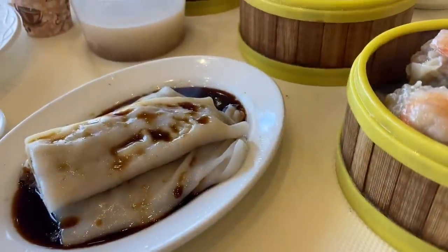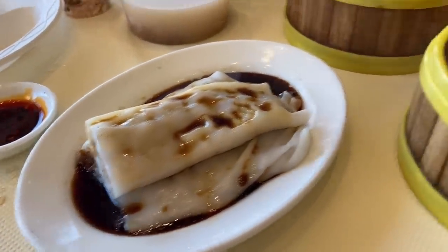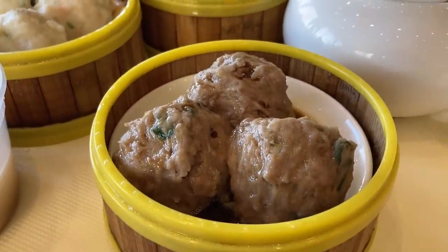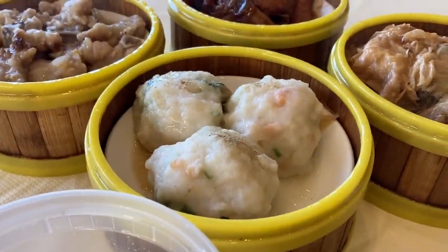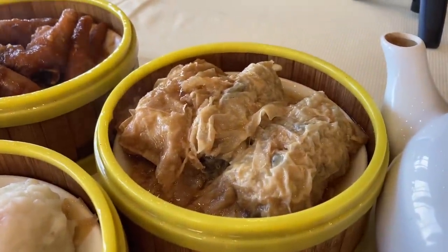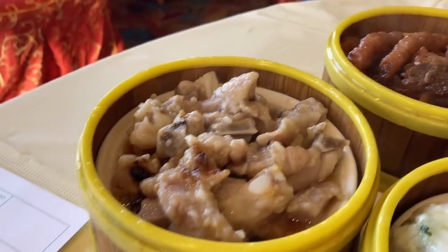We have over here the beef rice noodle, the pork and shrimp dumpling, three beef balls, a fish slurry dumpling, the soy skin dumpling, spare rib pieces, and tongue chicken feet.